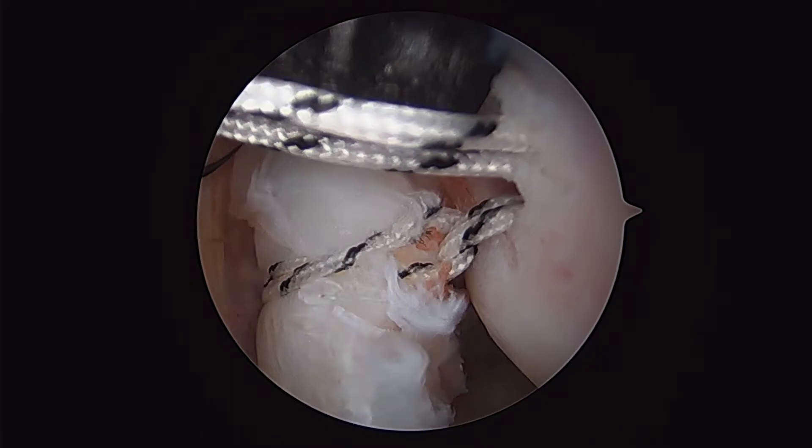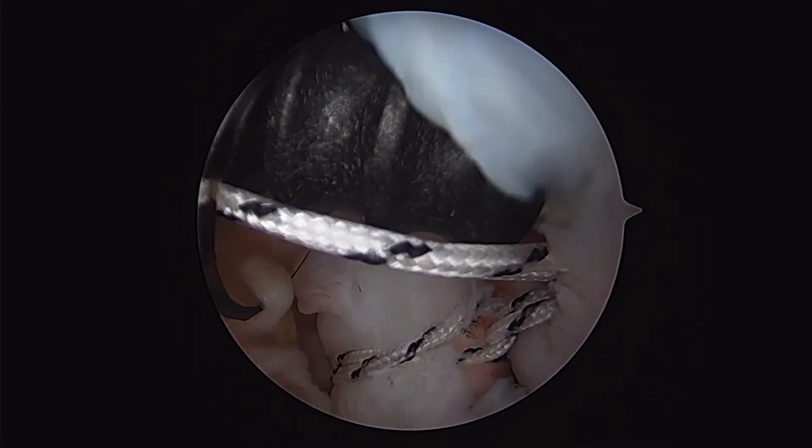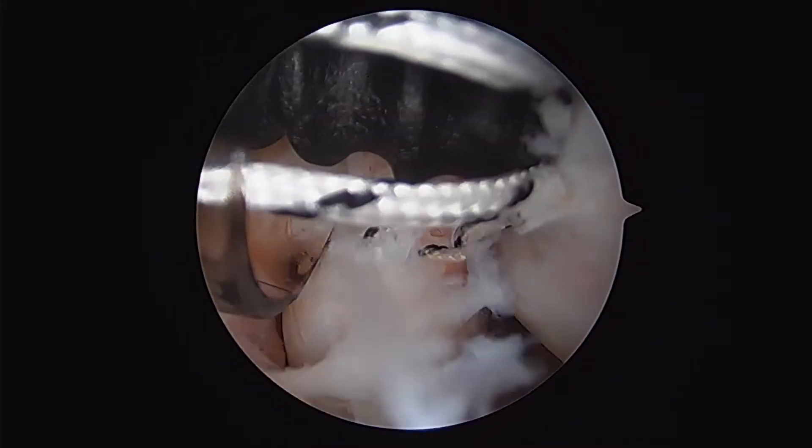The inserter is placed to depth within the socket. If we want to adjust the tension on the sutures, we can place additional tension if we desire to do so.